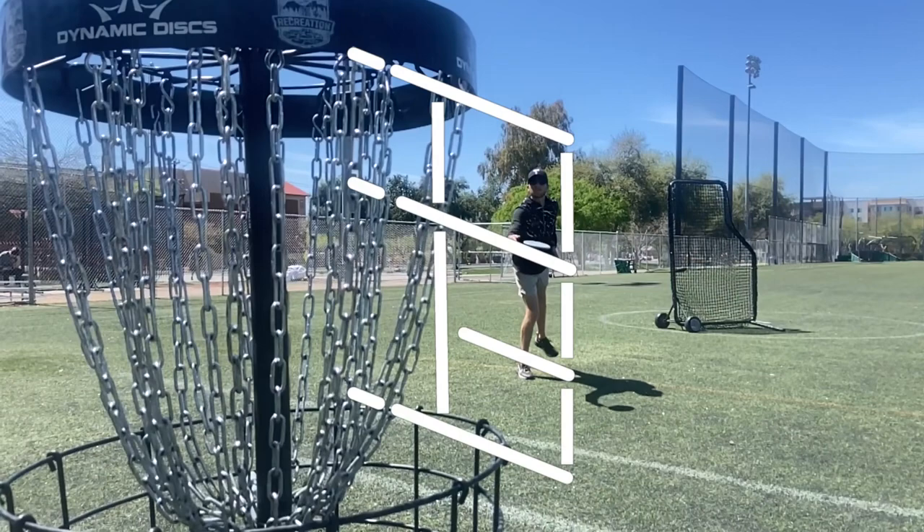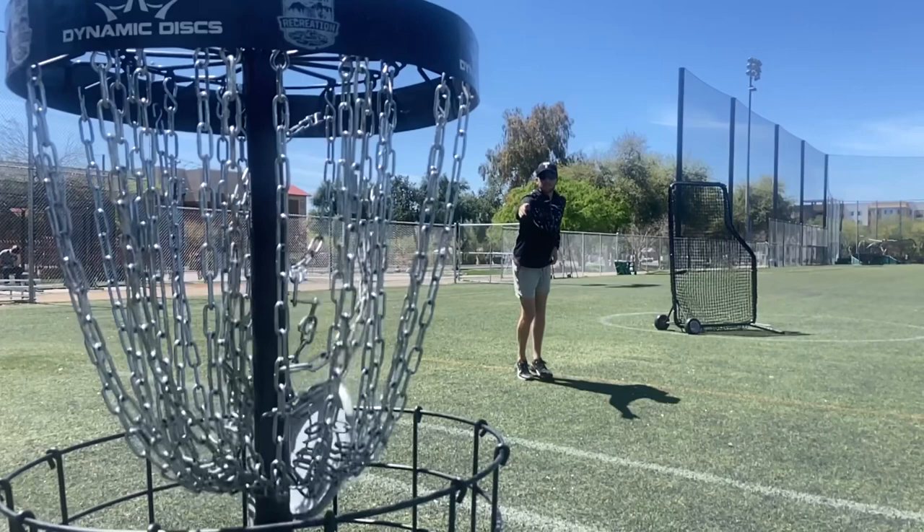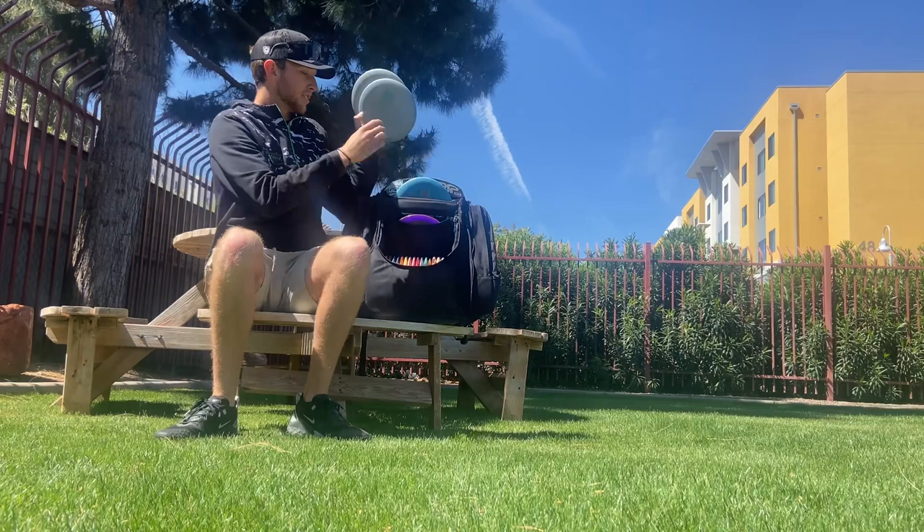This is Dawson here with Team Resistance Disc, and today I'm going to show you what's in my bag for the 2023 season. First we'll start with the putters and approach discs.